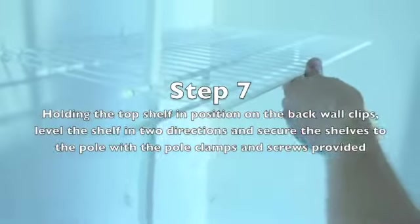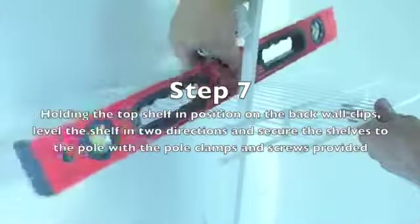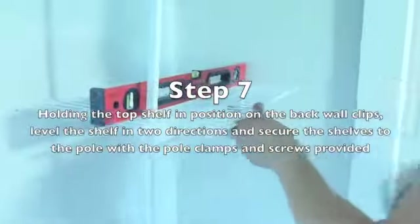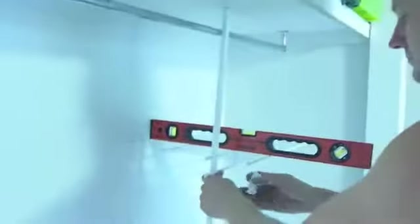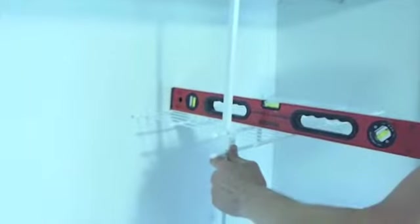Step 7 is holding the top shelf in position on the back wall clips. Level the shelf in two directions — sideways and back to front. Then secure the shelf into position onto the pole using the pole clamps provided, and the small 12 or 13mm by 8-gauge pan-head screw through the front of the pole clamp.